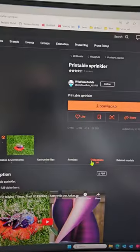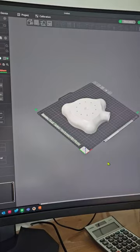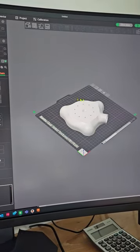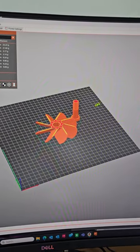The picture's not loading, but this is the printable sprinkler — I printed this one before and posted it. I printed it in PETG and here is the body, the propeller, and the bolt.